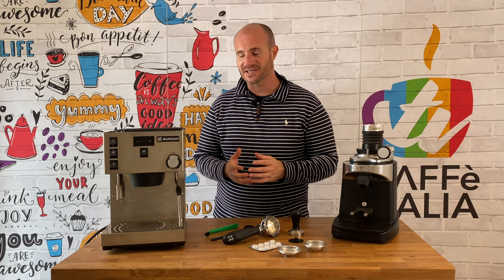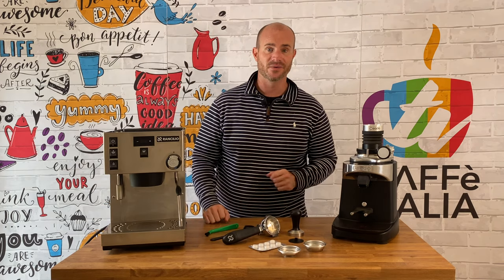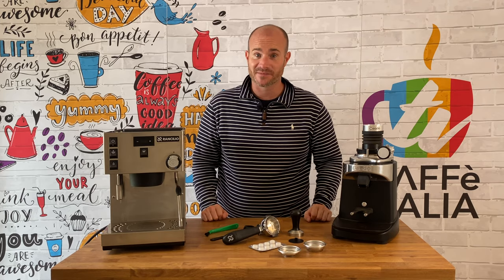You may also see just to the right-hand side here, we actually have a separate water funnel. This means you can get hot water on demand rather than having to rely on the steam wand as you have done previously.